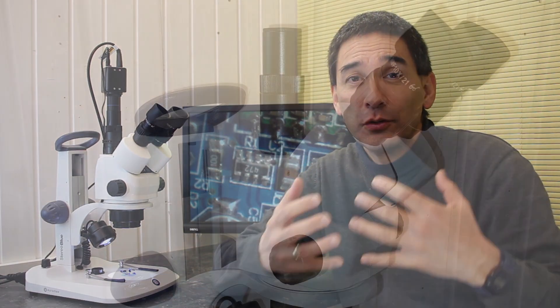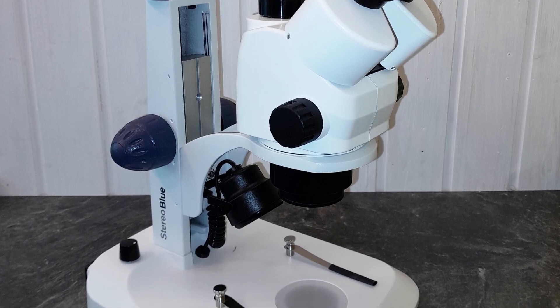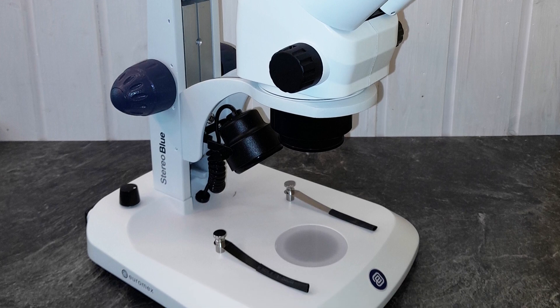The Euromax Stereo Blue microscope has a wide range of different applications. Biologists would like to use it, but not only — geologists can look at mineral samples, and engineers might use it for soldering. Here I already have some microelectronics on the stage, which you can see on the monitor.